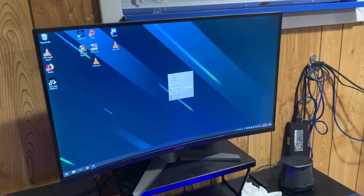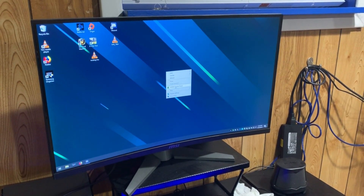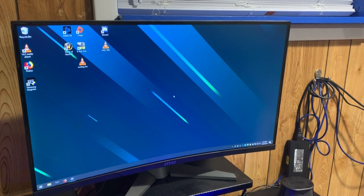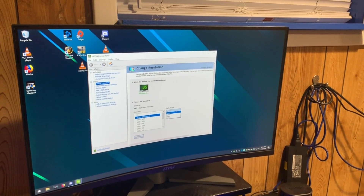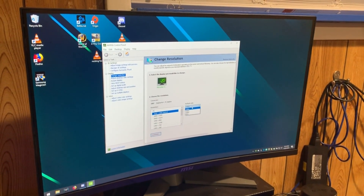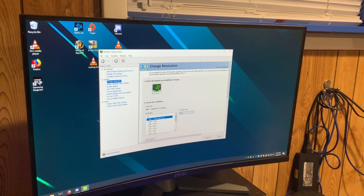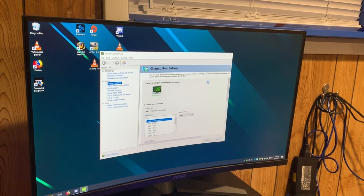We're going to go to the NVIDIA Control Panel — or for AMD users it'll be something similar but in the same place. We open it, look for resolution, and in this case it automatically picked up 144Hz. But for some people, maybe with an older driver, you might be stuck on 60. So set it to 144 and hit Apply.